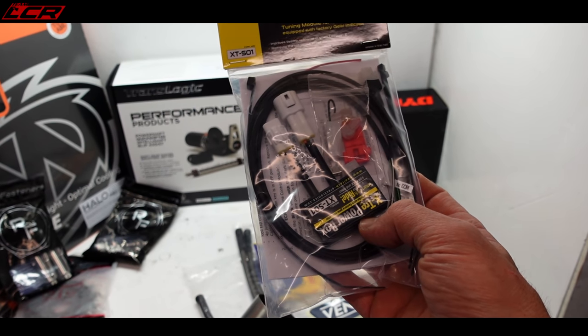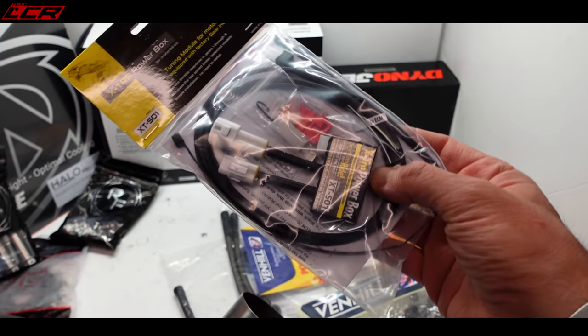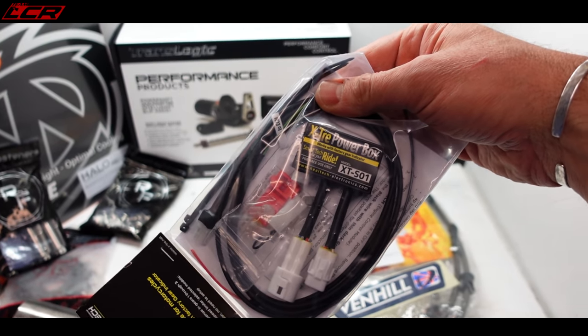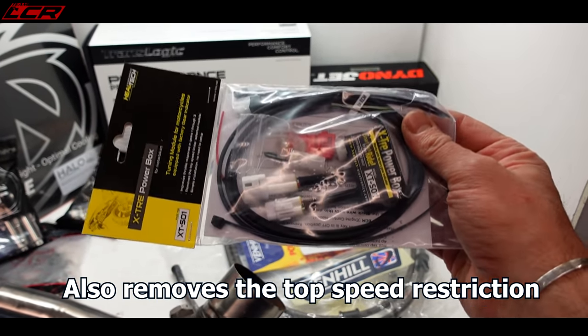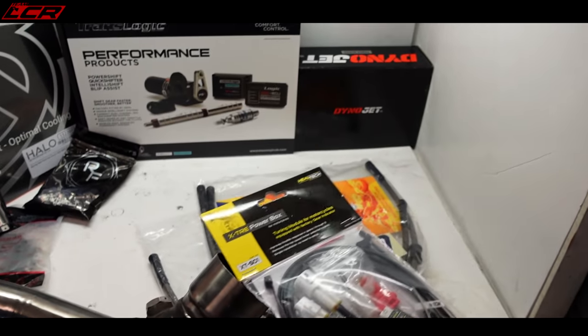The other thing the GSX-R has is a restriction in the first three gears — there's a torque limiter. This little module from Heeltech, the Xtreet power box, plugs in somewhere. I don't know too much about it yet, but it plugs in and removes that torque limiter. We're putting that on to remove the torque limitations on the bike.